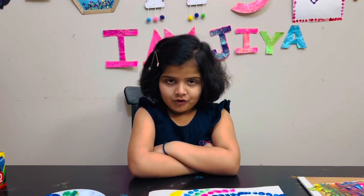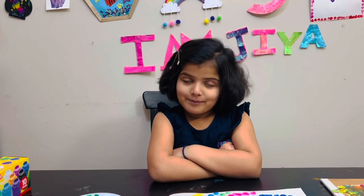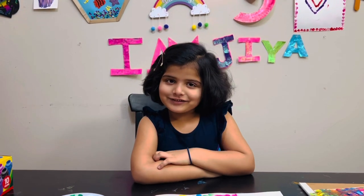I hope you enjoyed the video. Don't forget to like, share, subscribe. Bye-bye!